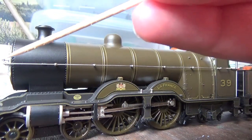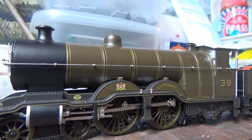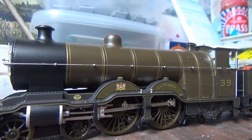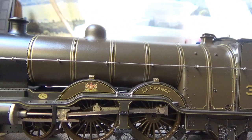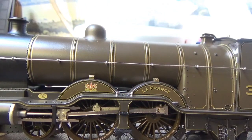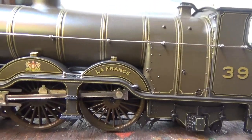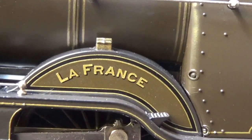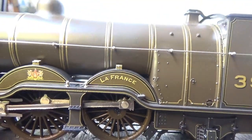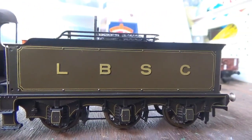We've also got some separately fitted metal handrails alongside the boiler and firebox, and on the sides of the cab as well. They have a chrome finish which gives them a bit of bling. The printing on this model is also very crisp — you've got the LBSCR coat of arms on the front wheel splasher, the locomotive's name 'La France' crisply printed on the rear wheel arch with the correct font style, and the running number 39 on the cab sides, with 'LBSC' crisply printed on the tender sides.